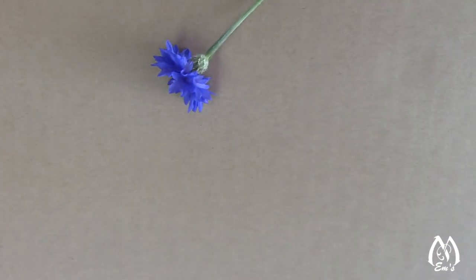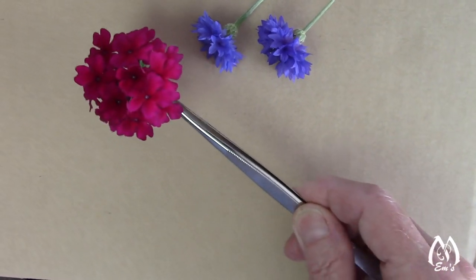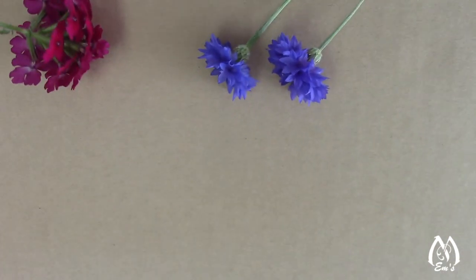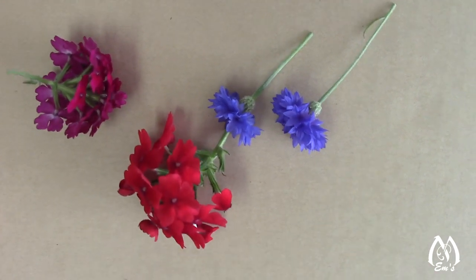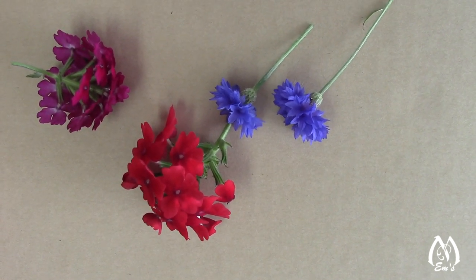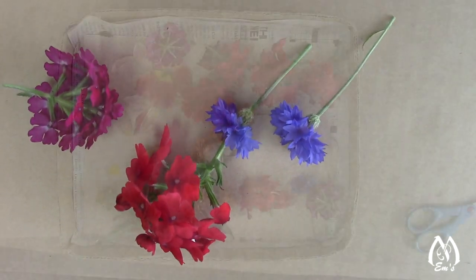I also brought in some bachelor button and then verbena — here's some verbena, kind of a cool maroonish-purple color, and then a red. Verbena and bachelor button both hold their color for a long time. I've been pressing so long that over the years I've come to know which flowers hold their color longer, and I tend to lean towards those. Something that doesn't hold its color well or doesn't come out of the press well, I tend to shy away from unless I have some other compelling reason.